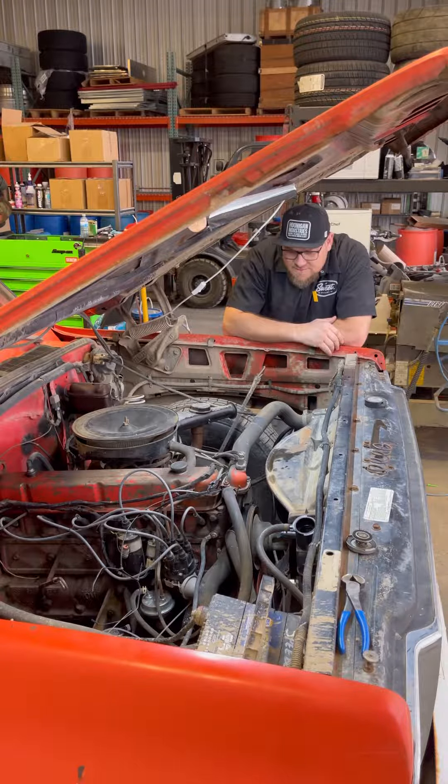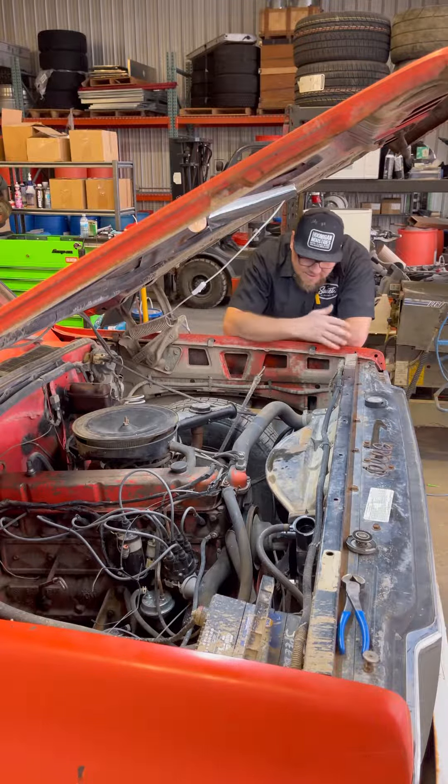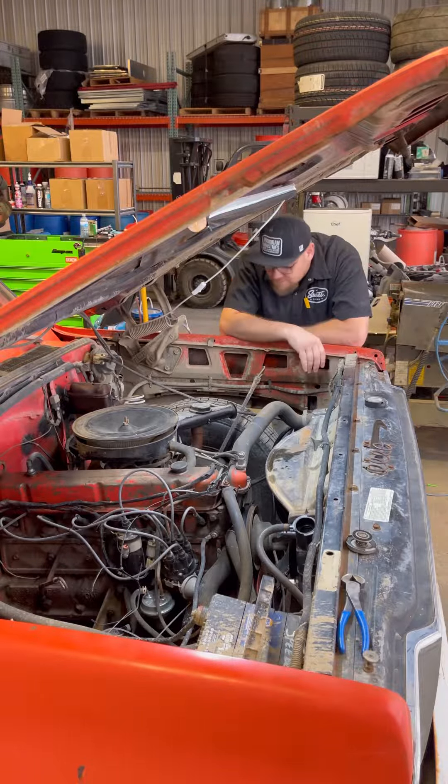My daily driver's down for some maintenance. Lo and behold, the truck that has to replace it in the meantime also needs maintenance — par for the course. Got a pretty substantial coolant leak here on the water pump. We'll get this thing swapped out so I can keep driving.